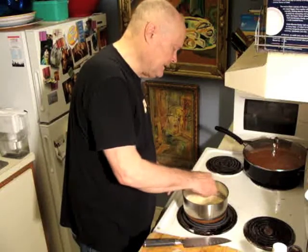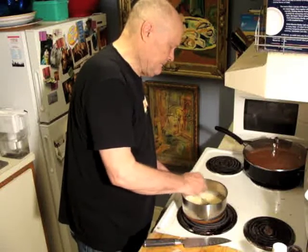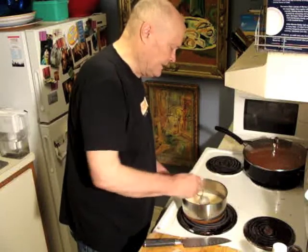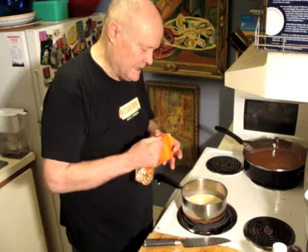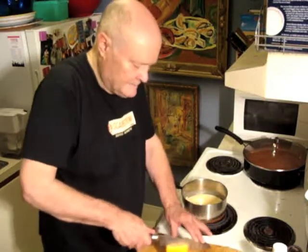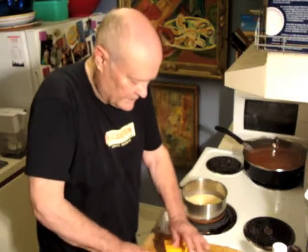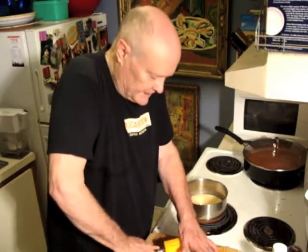Keep stirring. This is not thickening up much yet, but it will get thicker. Now I'm going to add some cheese — any old cheddar will do. I use Tillamook medium cheddar, but it doesn't make any difference what you use. You can use any kind of cheese except possibly mozzarella, which gets really too stringy and gummy.